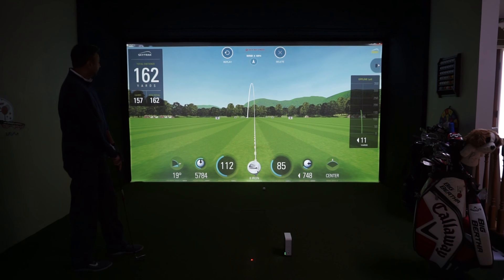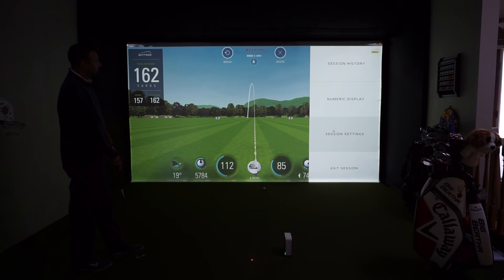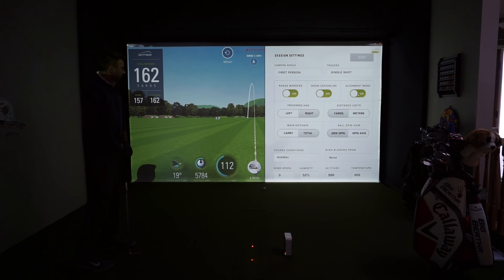We did a lot of testing in terms of alignment and distances, and we did tweak the altitude just a little bit, but for the most part we got it going right out of the box. In the session settings, there are different camera angles and tracers you can use. You can turn the range markers and center line on and off. The alignment mode turns on two red dots on the ground — that's how we aligned it to the center of the screen. You can also set left-handed or right-handed, what main distance you want to see, units, spin view — very much the same settings that we had in the app.